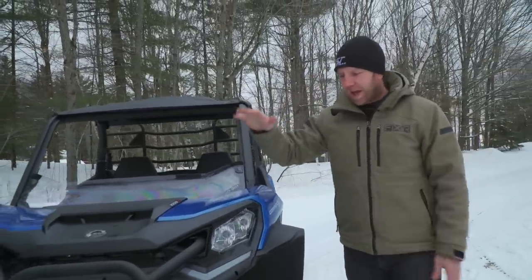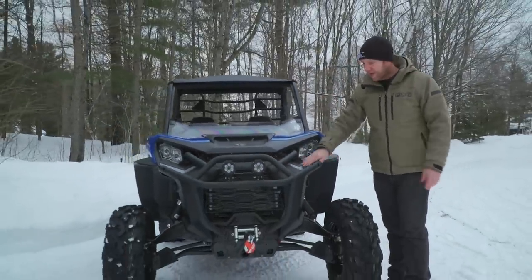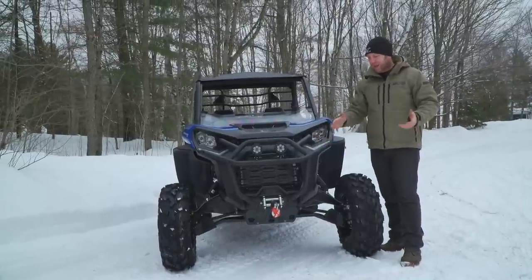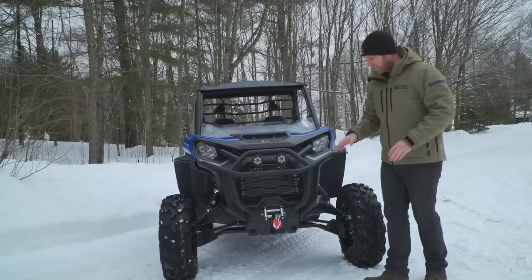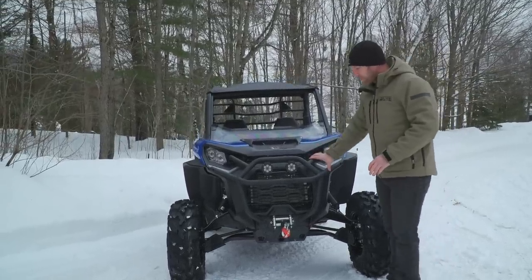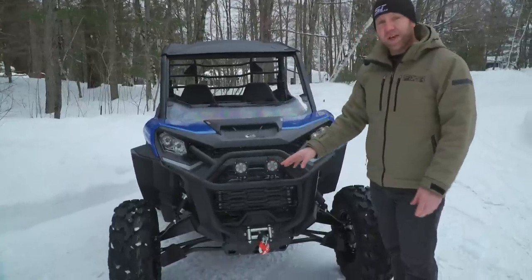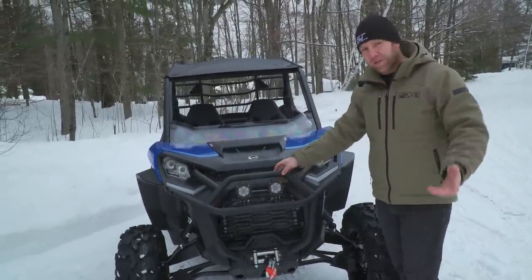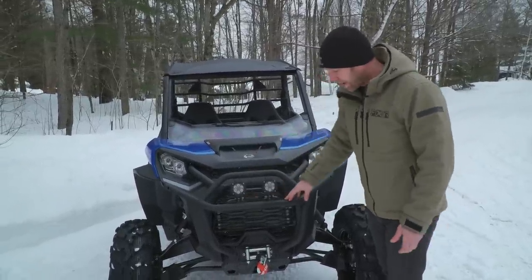Starting at the front, the XT gets you the cool signature lights, which are LEDs — that's an upgrade over DPS. One of the things up front on the XT is the huge front bumper. This looks like an accessory bumper, but it isn't. It's got lots of room for extra lights — you can use tube clamps from aftermarket accessory manufacturers to get extra lights, light bars, or whatever you want, and it also has two built-in mounts for lights.